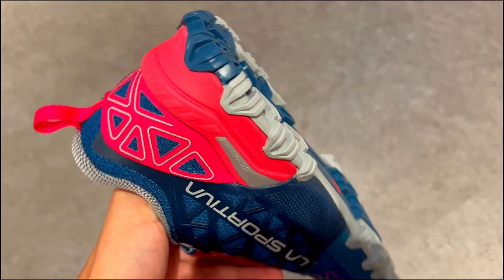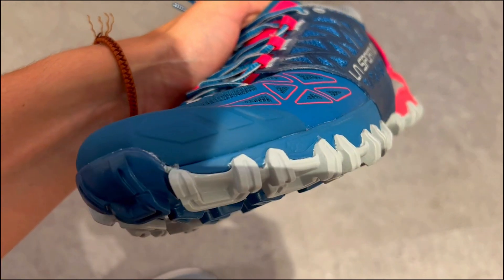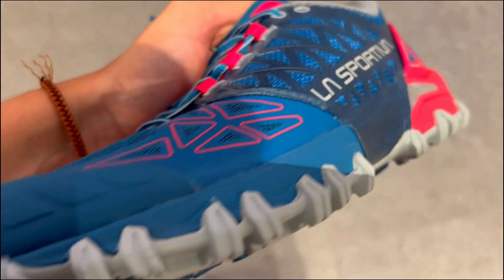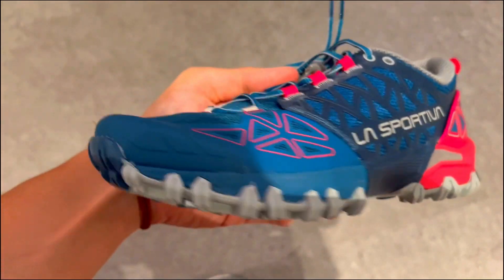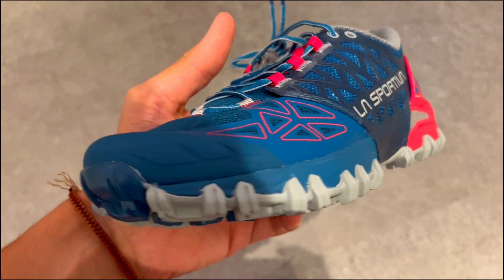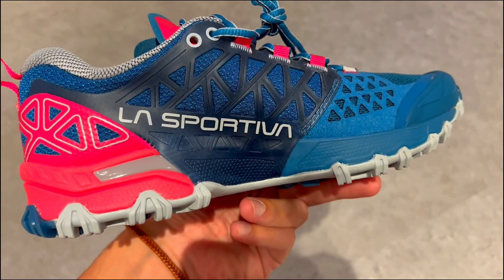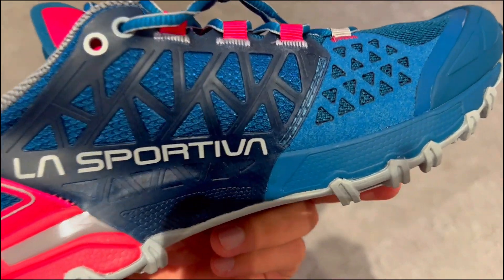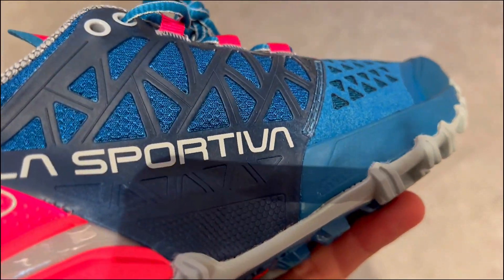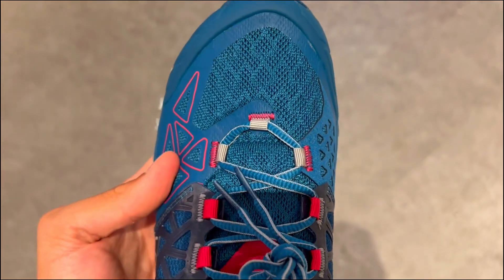Second, they redefine comfort and flexibility. Thanks to the Cortex Invisible Fit technology, these shoes are not only waterproof and breathable, but also incredibly flexible. The clean construction with minimal seams and internal slip-on design provides a snug fit like a sock, offering maximum comfort without unnecessary pressure.